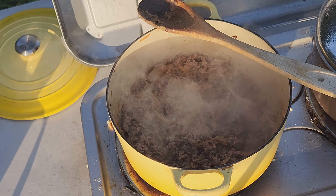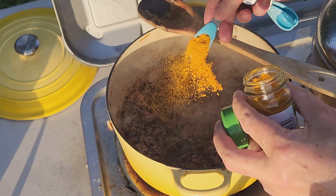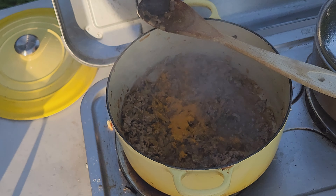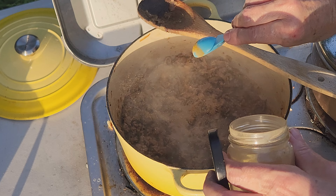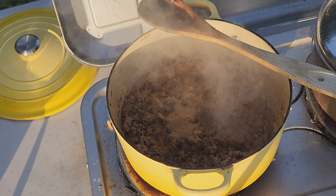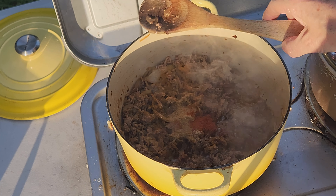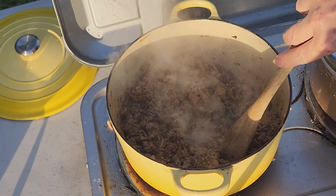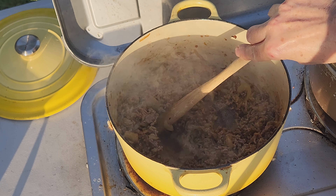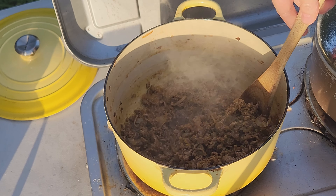Now I add the spices: one teaspoon of garam masala, one teaspoon of turmeric for color and taste, one teaspoon of coriander powder, one teaspoon of cumin powder, and just about a quarter of a teaspoon of cayenne pepper. I'll give that a stir, letting the spices bloom for about 30 seconds. It smells divine.